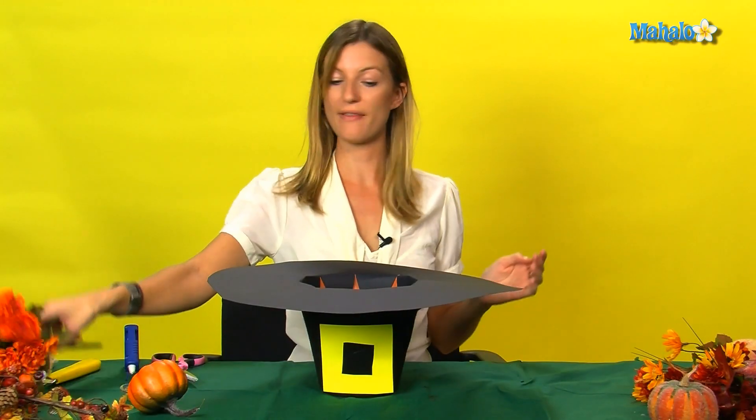And then there you have it, your pilgrim hat centerpiece. Thanks for watching, I hope you enjoyed all your Thanksgiving crafts. For more hot tips, please follow the links above. And for any requests, please email them to requests at mahalo.com.